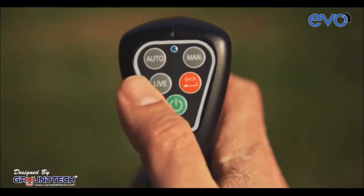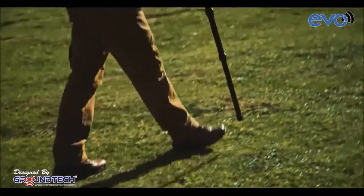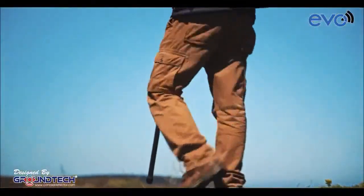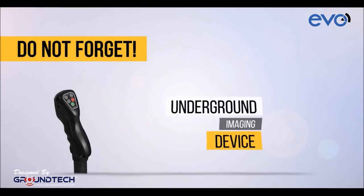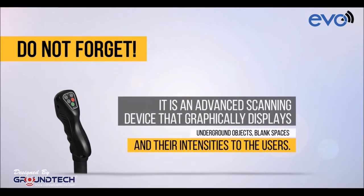If you press the Live Scan button on Evo's keypad, you will be able to watch the area on the graphics of the application simultaneously without having to perform a step-by-step search. Do not forget, Evo is much more than a money or gold-searching small metal search device. We call Evo an underground imaging device — it is an advanced scanning device that graphically displays underground objects, blank spaces and their intensities to the users.